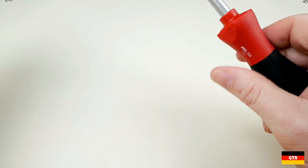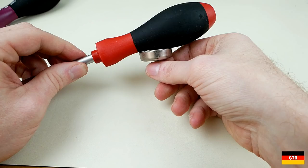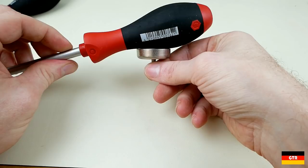The second permutation in the VEHA handle styles are the three types of driver shafts. The first is the standard type, characterized by a round matte chrome shaft with no hex bolster or striking cap. Using a strong magnet I can determine that the shaft extends around halfway into the handle, about where the W starts in VEHA.